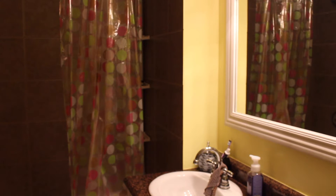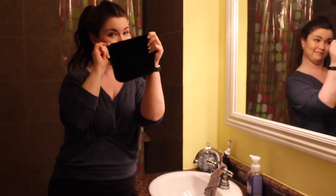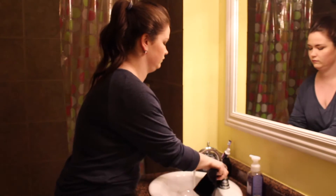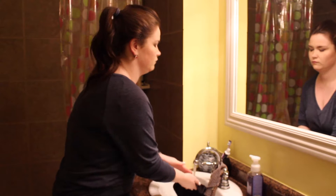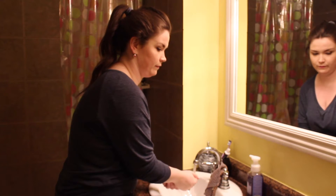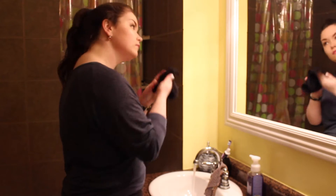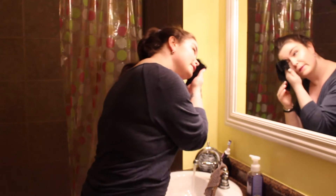Up next, we're going to prepare for what could possibly be the best part of the evening — this is my favorite part. This is my Sephora Black Magic Cloth. I'm just getting the temperature of the water to the heat that I like it. I am dampening my cloth and I'm literally going to remove my makeup with just this cloth and some water. There's no product whatsoever on this.